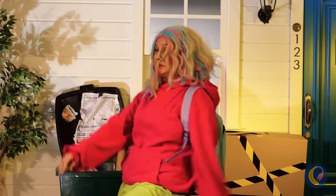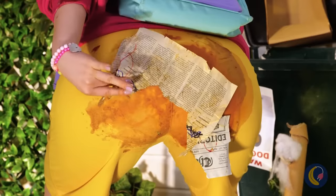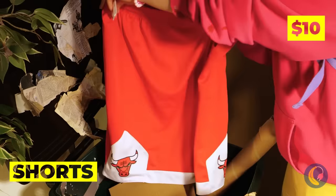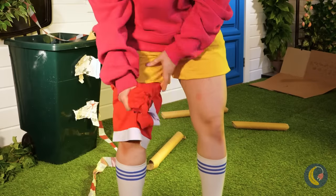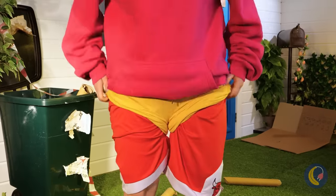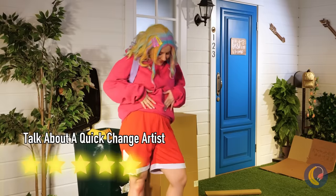Hey, watch your step! It's slippery out! Maybe no one will notice? Someone threw out perfectly good shorts. Probably a good idea to get changed, and this way you take off the dirty shorts last — always good when you need to change in public. I mean, you could just wash them.